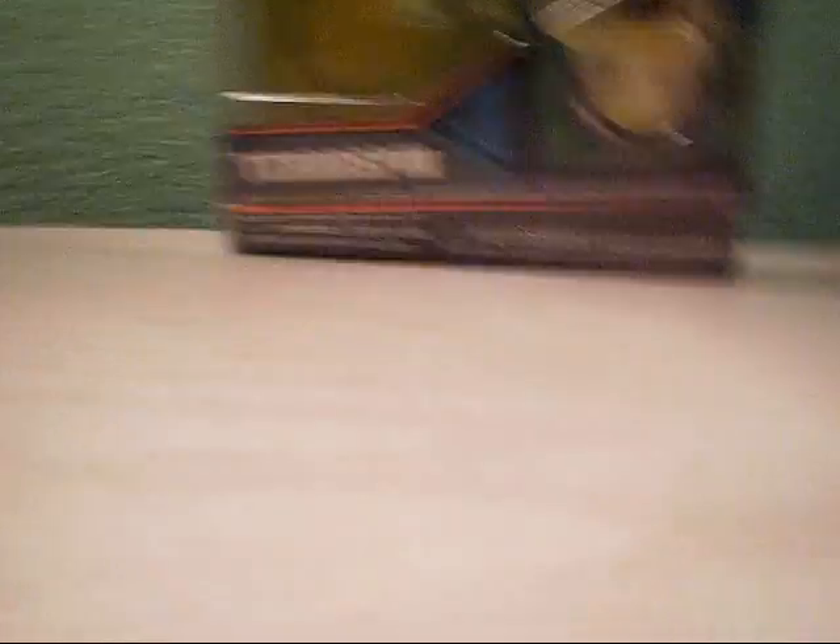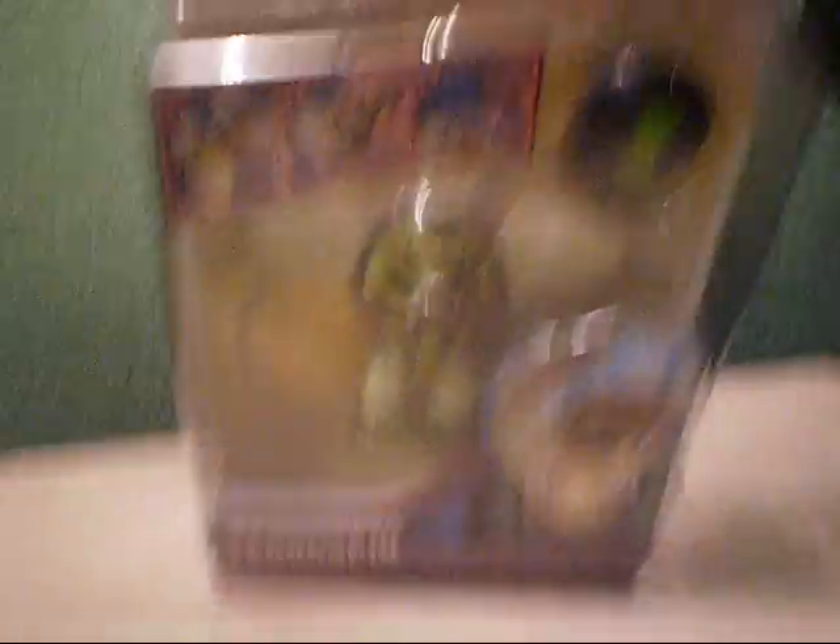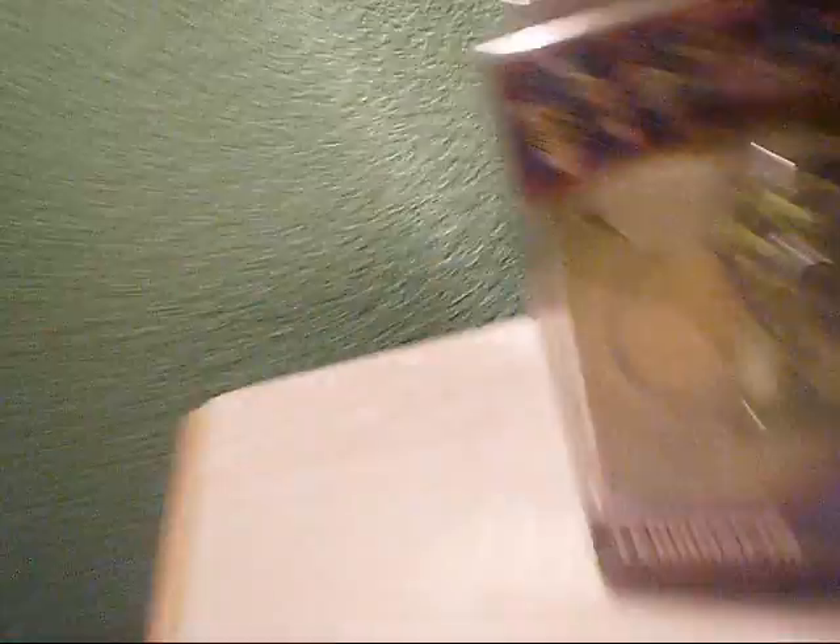Today I went to Target in Virginia and I picked up Terra Spin — the box — and I also picked up Ultimate Spider Monkey. I picked up both of these. But the one I'm going to be reviewing now is Terra Spin.